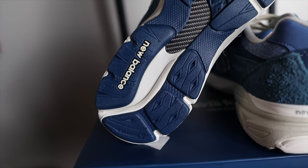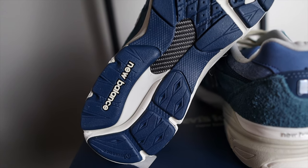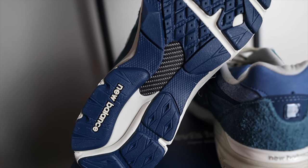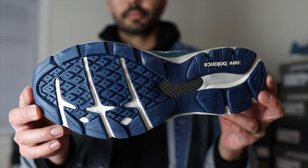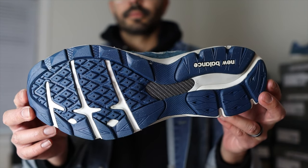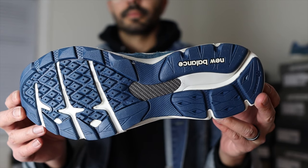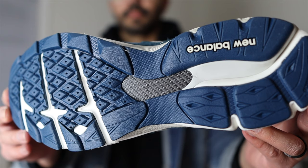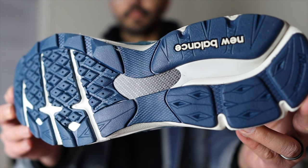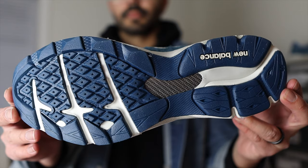The outsole is primarily rubber with a carbon fiber shank plate in the middle. Towards the heel of the outsole, you'll find the Endurance name and the New Balance name. The outsole is in a darker blue with some light cream or beige colors as well. On the forefoot, the traction uses a diamond-shaped design.